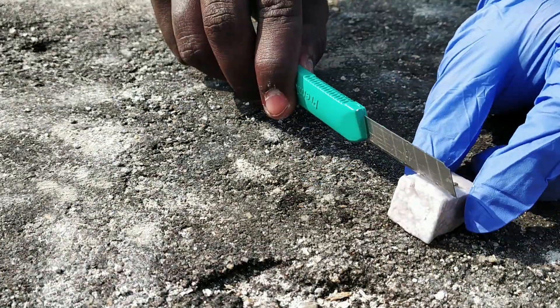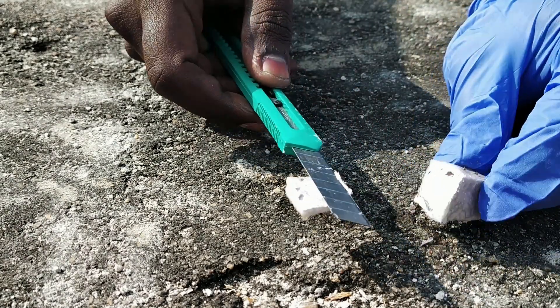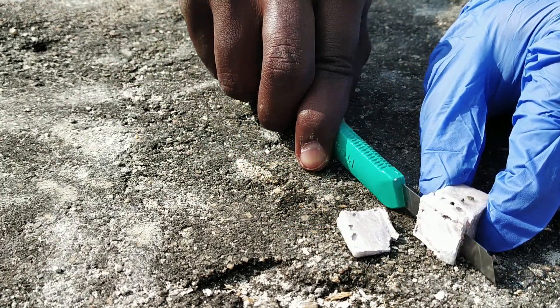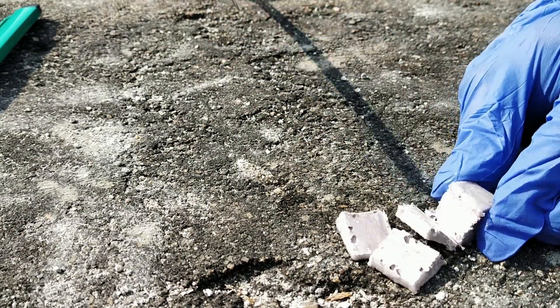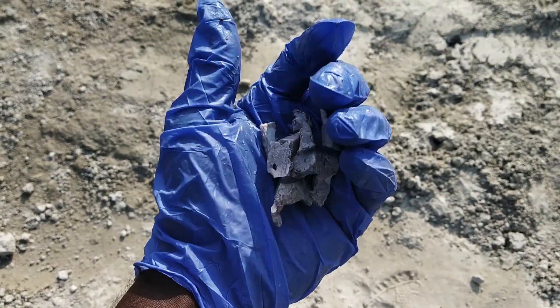With the sodium, we can use this blade to make it easier to cut and scale it. It looks like it's quite significant.